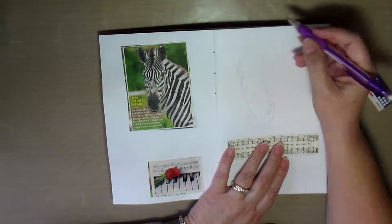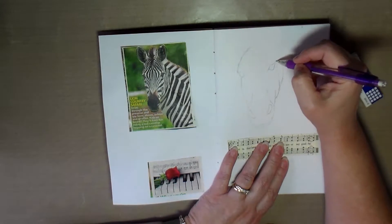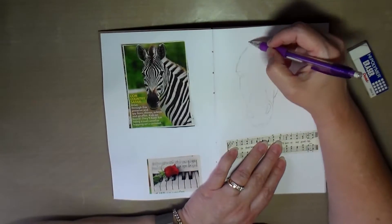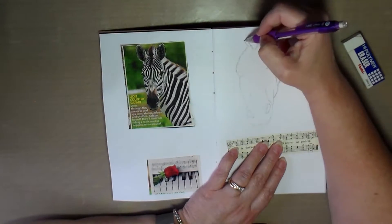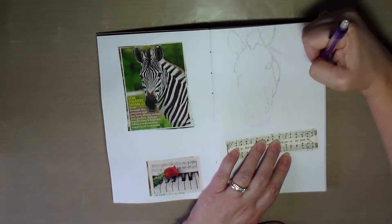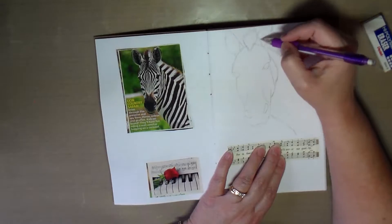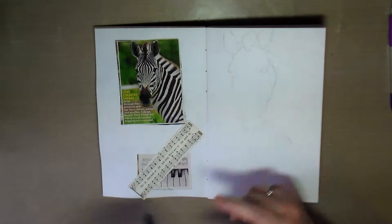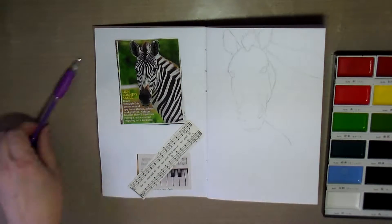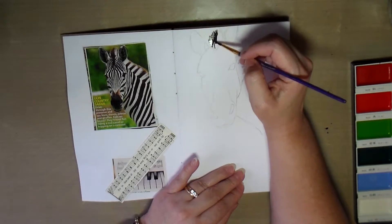I found this zebra and then a picture of the keyboard with the rose and the music notes, and decided I wanted to incorporate these into a page together. I'm not planning to draw out or try to replicate the music notes, so I looked in a hymnal I had bought at a yard sale from the church up the street and found some music notes in there that I figured I could incorporate into this art journal page.